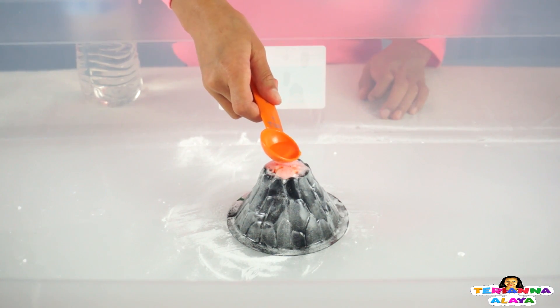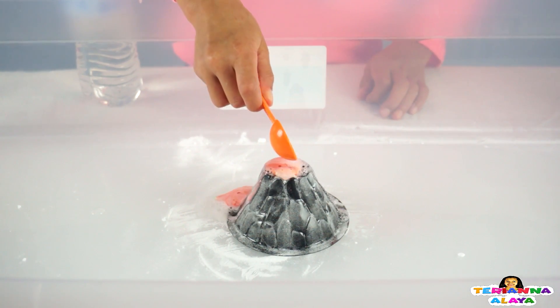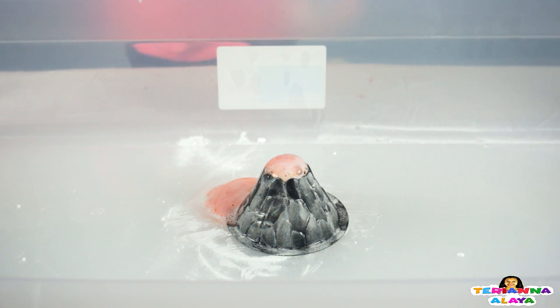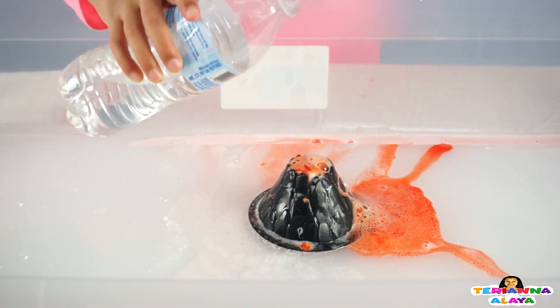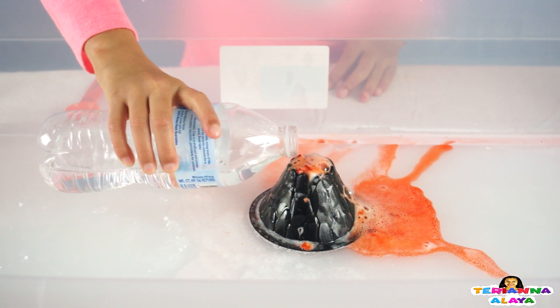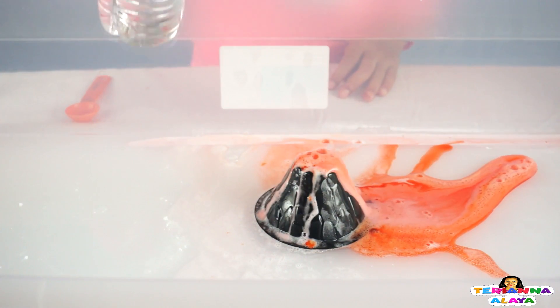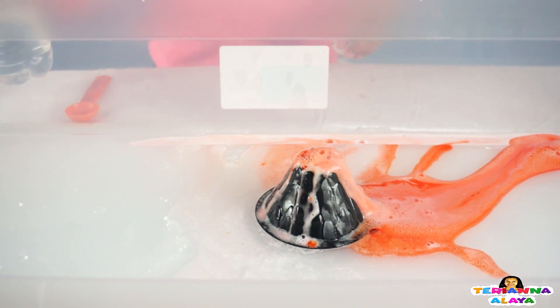So we're slowly going to put a teaspoon of vinegar and slowly watch it erupt. And it is erupting — whoa, cool! Let's put a little more to see it erupt more. Let's put the cap up — whoa, now that's going to work!